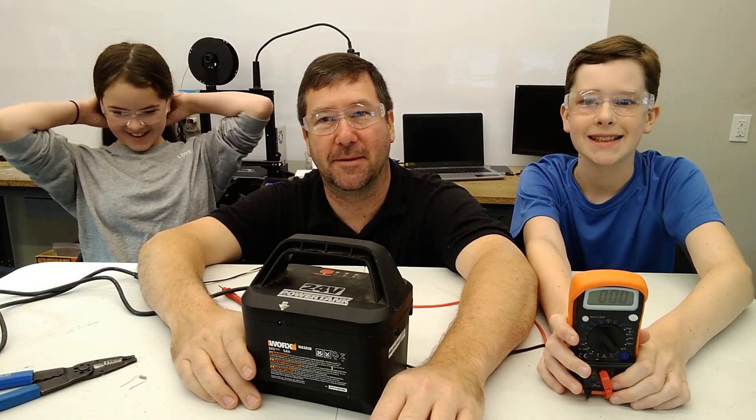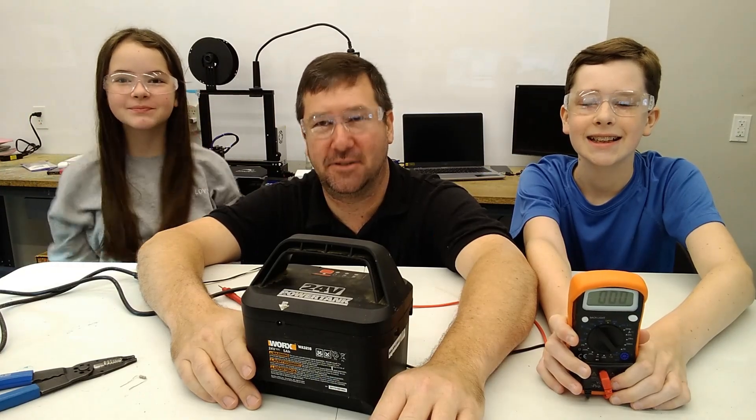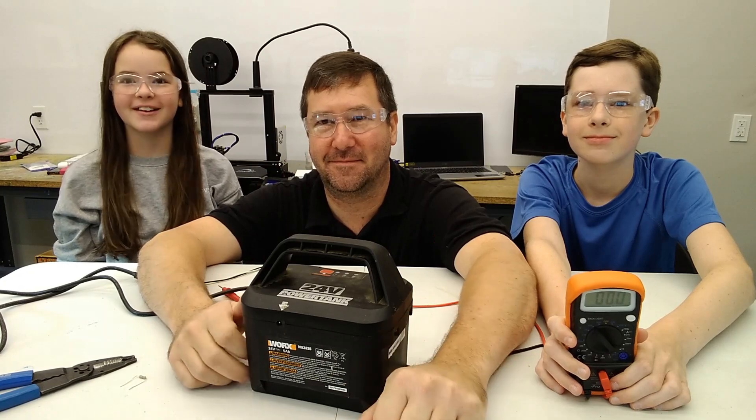Hi, this is Tim and this is Amber — TW Controls, we run the Automation Store. Thanks for finding our channel. Here's a playlist with similar videos. YouTube thinks you'll like this video — please like and subscribe, and if our videos have helped you make money and you're not using our products, please consider supporting us on Patreon. Till next time, see ya!